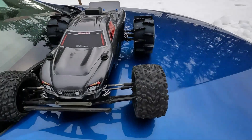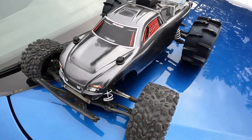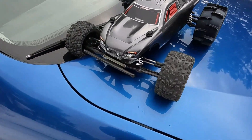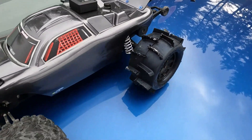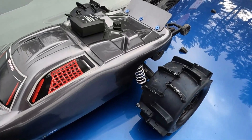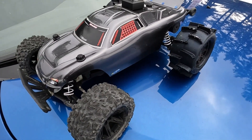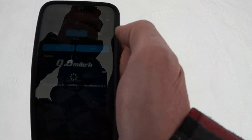Hey guys, it's Dave from Revelation RC and today I have a little speed run for you. This is my Rustler two-wheel drive — I put a Max V1 brushless system in it so it has the 4S VXL. Today we're going to run it on 3S and the gearing would be 27/52. Let's see how fast it'll go.